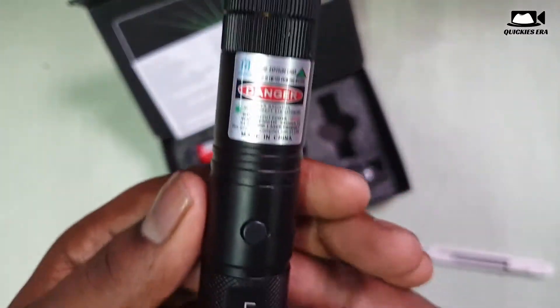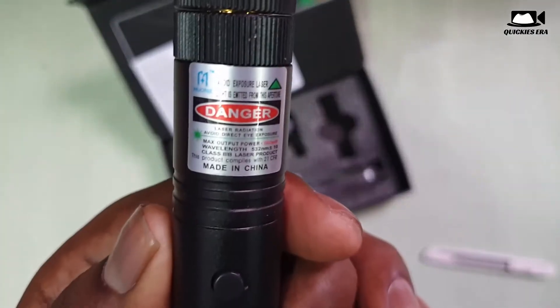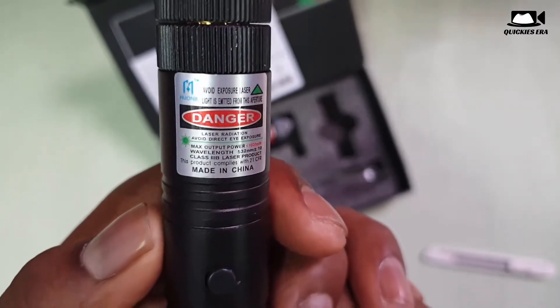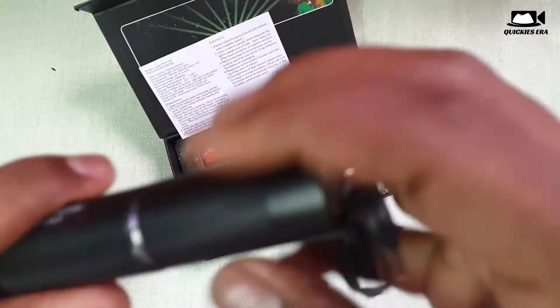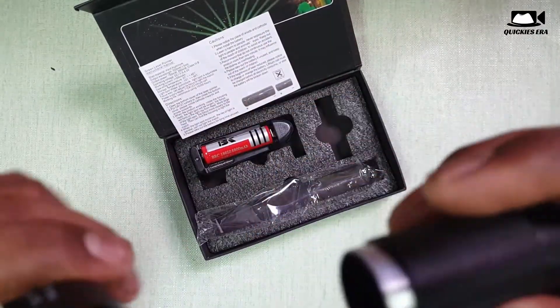This is the laser. This is sturdy and actually made with an aluminum body, so you can feel the premium. You get quality in your hands.